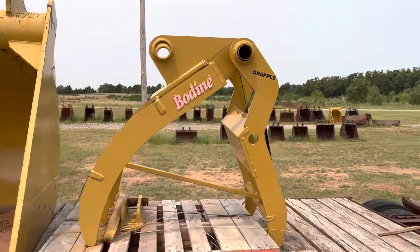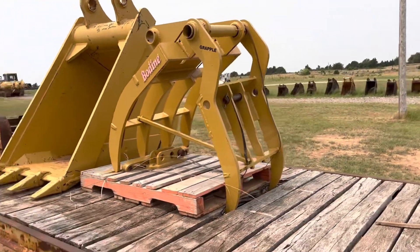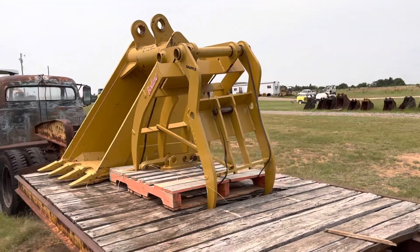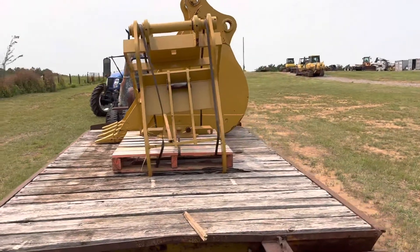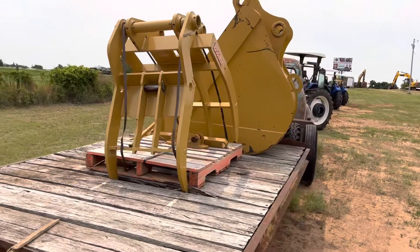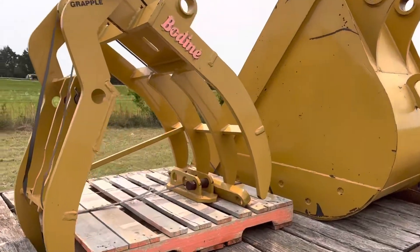i35equipment.com. This is the Bodine skeleton grapple. This grapple is fantastic for grabbing trees, cut stumps, rocks, pipes, scrap — just about anything you want to grab — by allowing smaller debris to fall away. It does utilize the 80 millimeter pinholes.